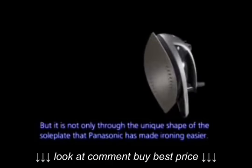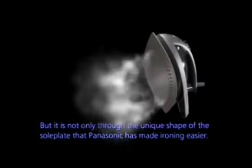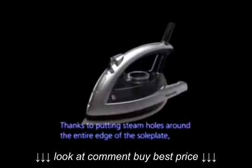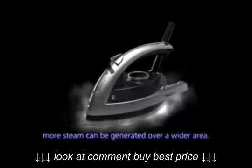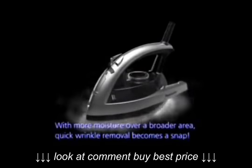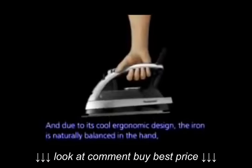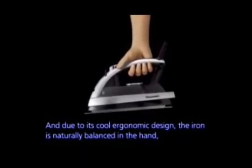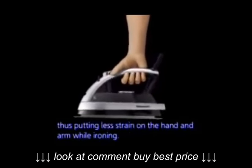It is not only through the unique shape of the soleplate that Panasonic has made ironing easier. Thanks to steam holes placed around the entire edge of the soleplate, more steam can be generated over a wider area. With more moisture over a broader area, quick wrinkle removal becomes a snap. And due to its cool ergonomic design, the iron is naturally balanced in the hand, putting less strain on the hand and arms while ironing.